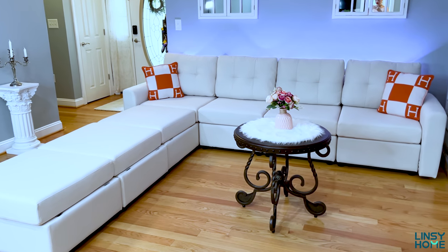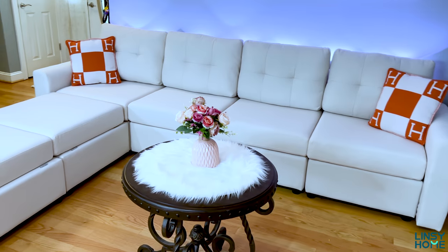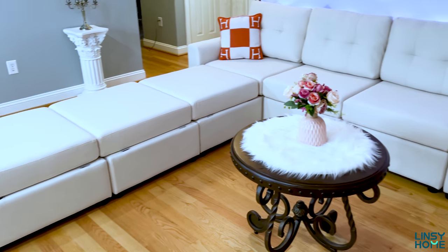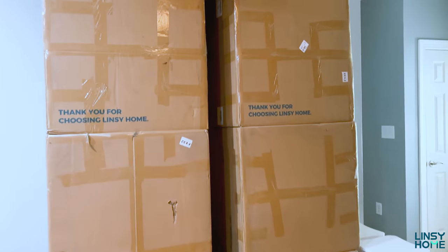This sofa is extremely comfortable — you can sleep on it and can make it basically a queen-size bed. It's so very cozy and gorgeous. Now let me show you the unboxing and installation of this couch, and let's get started.